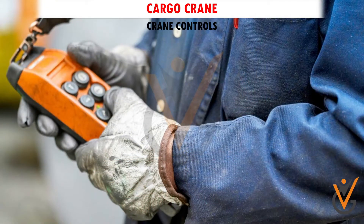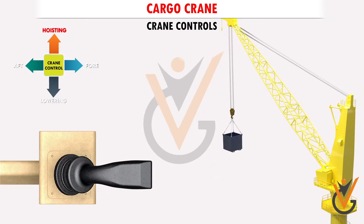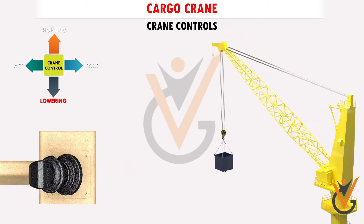Crane Controls. Control number one is used for hoisting or lowering the cargo runner.